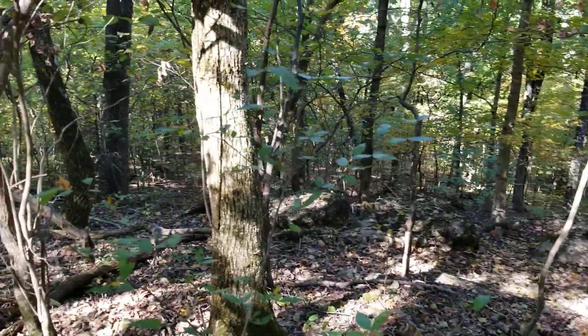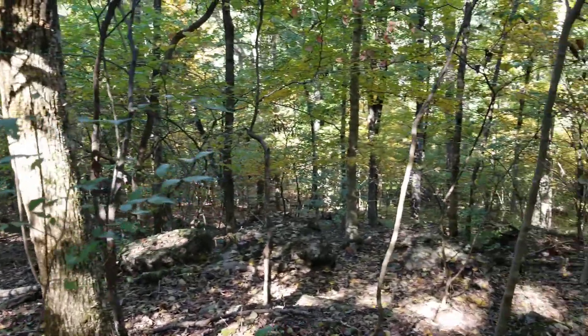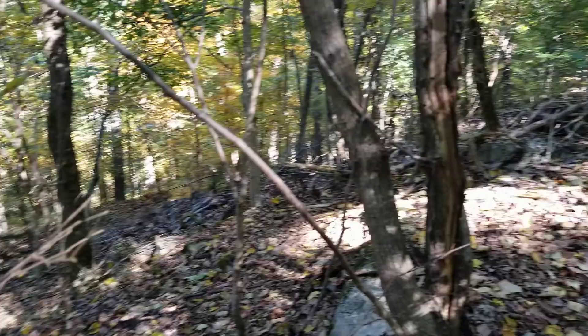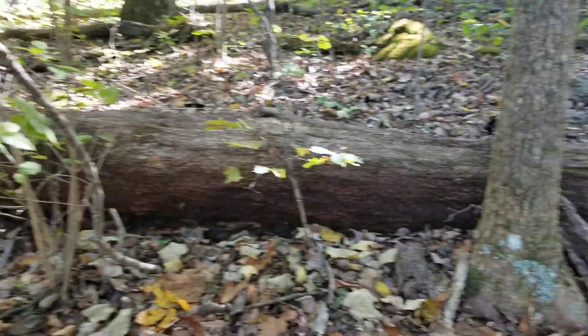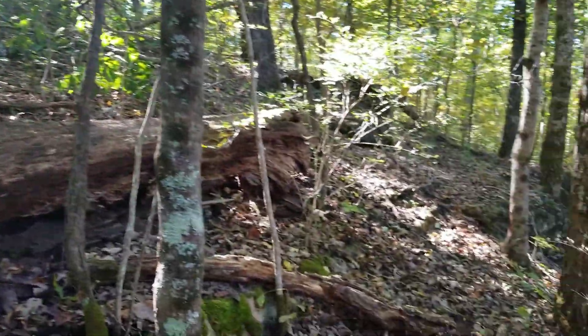Hello guys, we're going to do part three of this hunting in the woods. You can see I'm up on the upper end of the ridge here, not on top but close. We're going to give it a shot up here and walk it around.